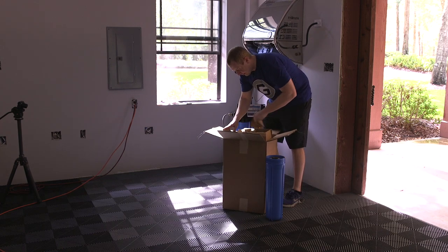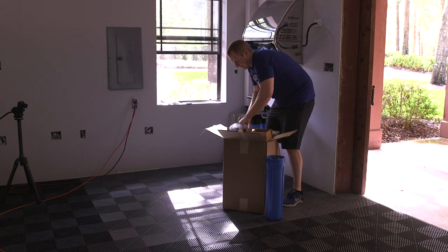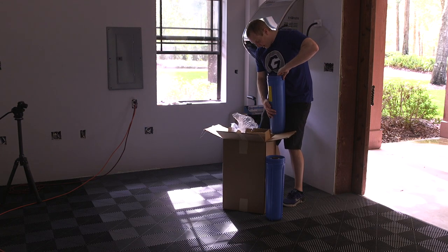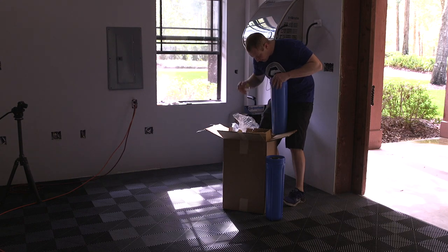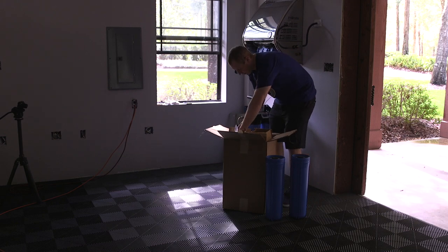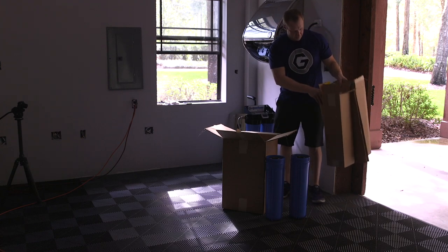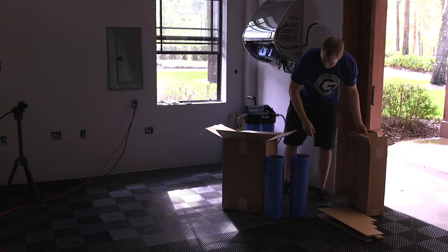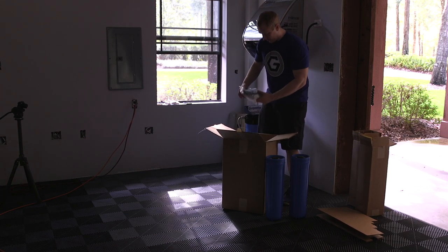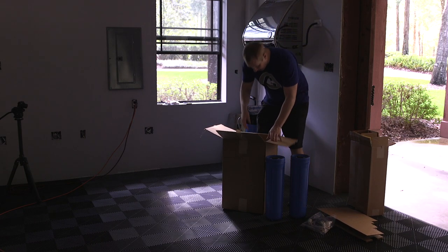I could have just cut the bracket on this thing, but I've gone this far to make this specialty wash bay, so why would I cut corners at the last second? I'm now a dealer for CR Spotless, so I'm able to get this a little less costly than what you guys pay. Make sure if you're going to buy it, hit me up before you buy it.